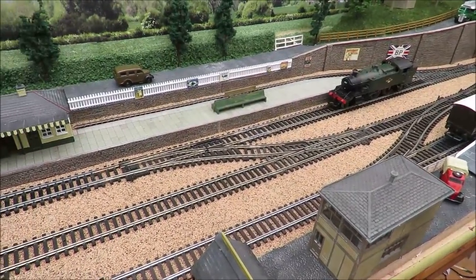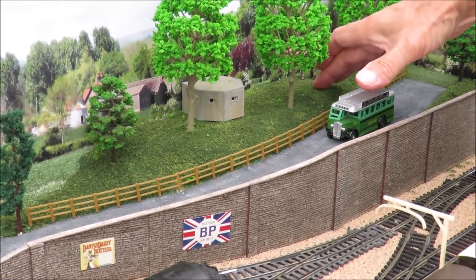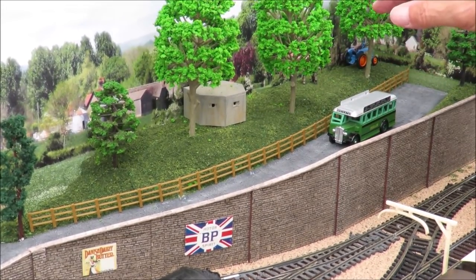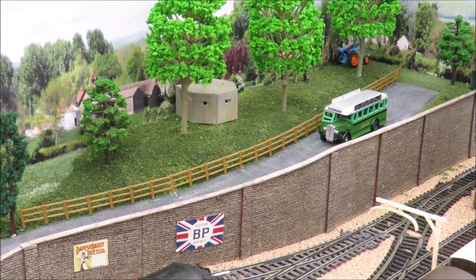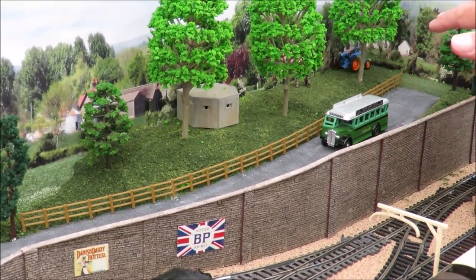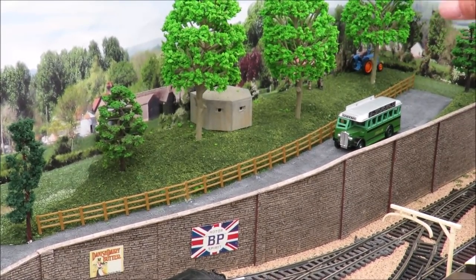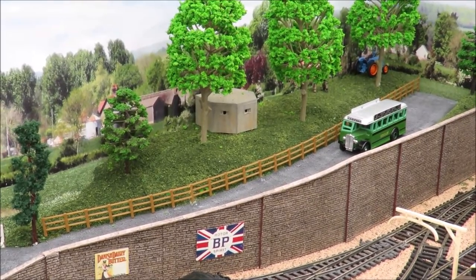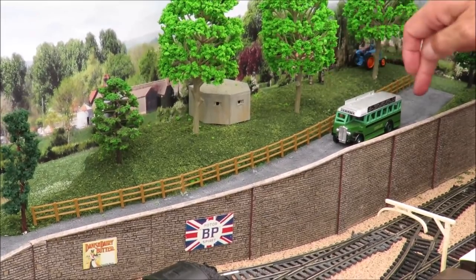So back to the layout - you can see I've done quite a lot. Going back to where we left it last time, we'd just started working on the hill. We've gone right back to basics from our very first layout - putting white glue down, adding scatter, and when it's dry covering it with a ballast solution PVA-water mix that hardens it up and stops it all floating around.